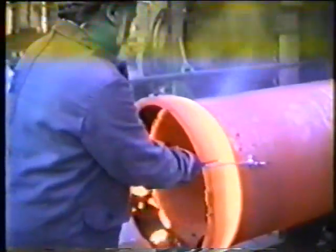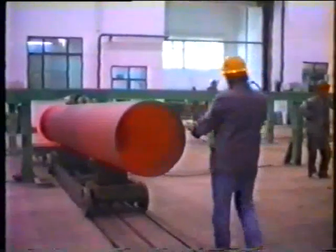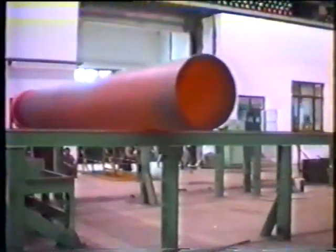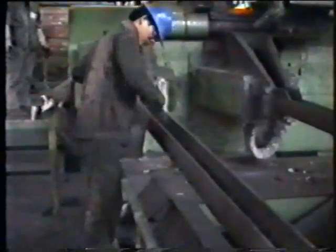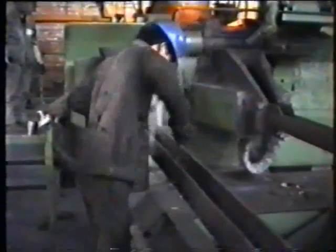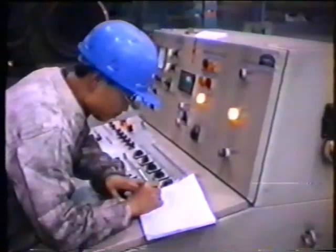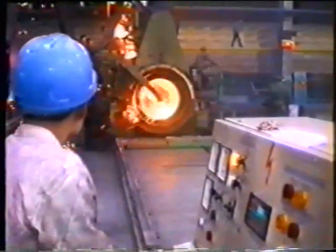The pipe wall thickness on the socket and spigot end is checked. The pipe is lifted from the transport trolley and is transported to the pipe annealing furnace on a roller conveyor. The operators prepare the pouring runner for the next casting. Now the casting machine is ready to produce the next pipe.